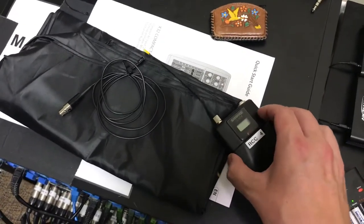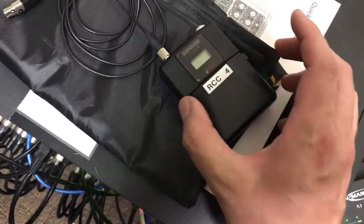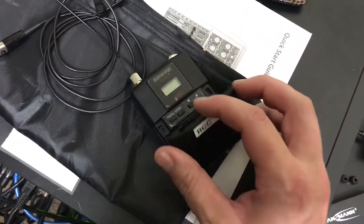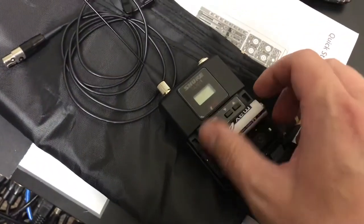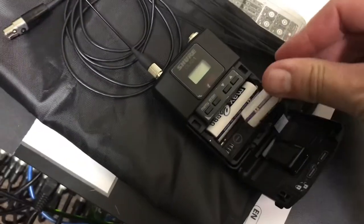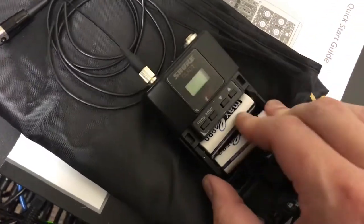What you're gonna do is pretty simple. There are two little tabs on the side of the pack — you press them in and then the pack opens up. It takes two AA batteries, so let's just slide those in. Make sure you get the right direction, because batteries are hard.